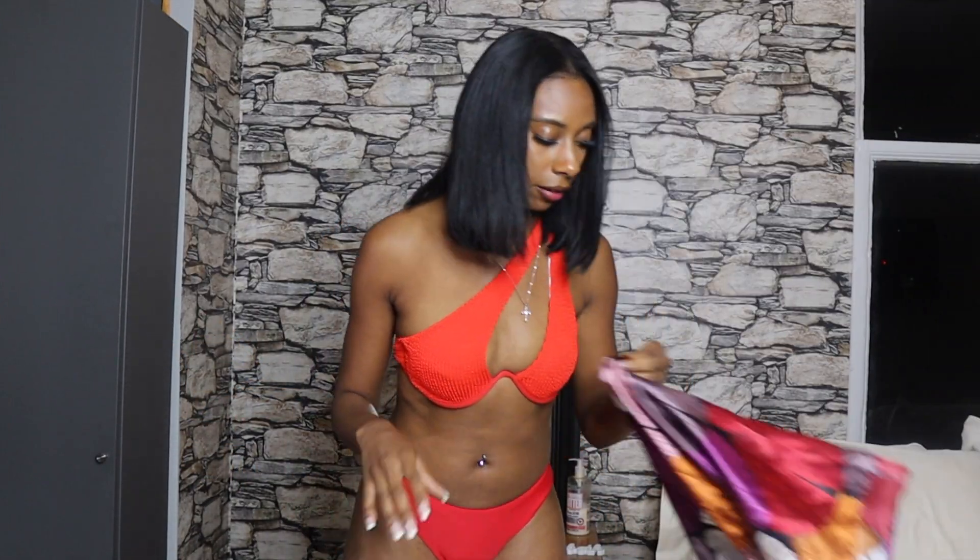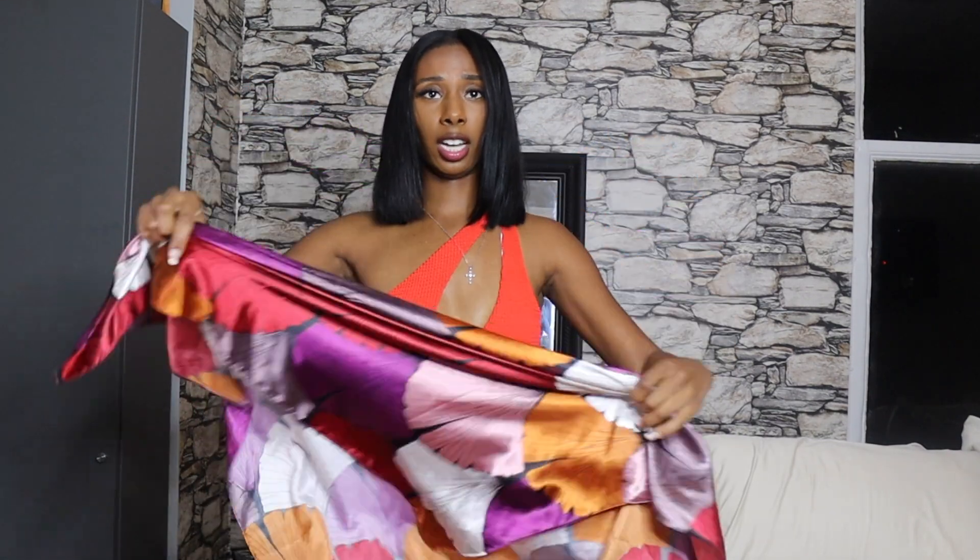With this bikini I added this scarf and tied it around my head — you can also tie it around your waist if you like. This is called the Ginkgo Print Bandana. I ended up wearing a cover-up with it, so I threw it on with this white plain knit cover-up and wore it off the shoulder like this.